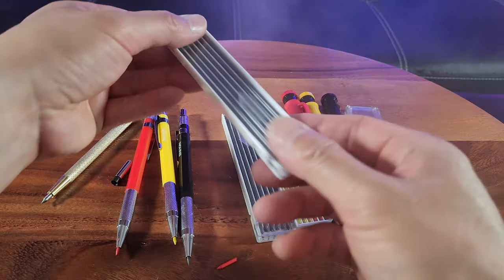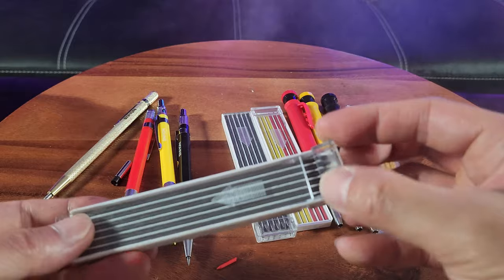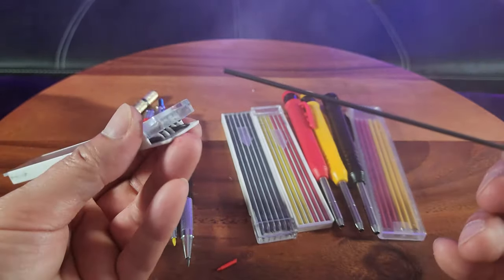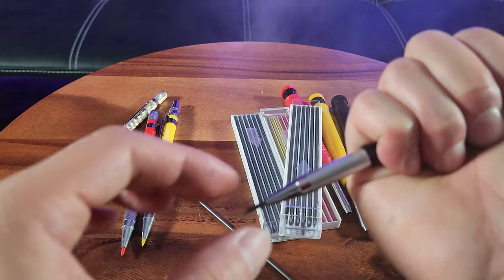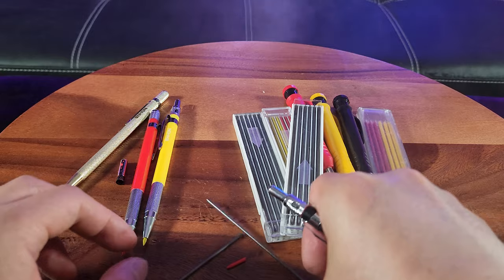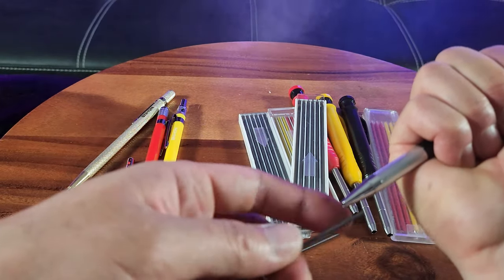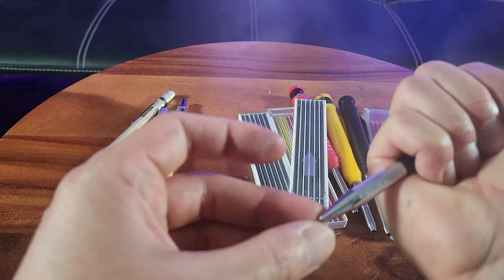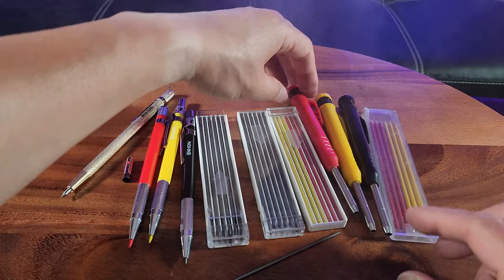Interchanging the lead is very easy. You simply slide it out or flip this and pull out one of the cartridges — let's say this one has been broken. You simply insert the longer one back in here, and just insert it like that. That's how you would do it for all of these pencils.